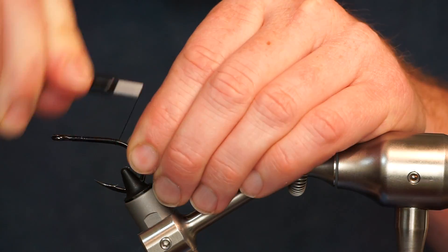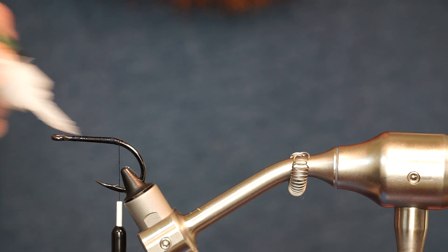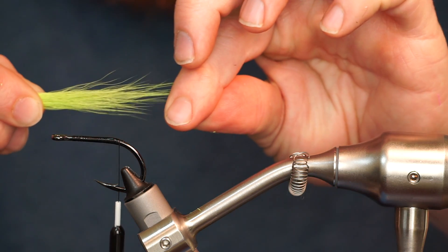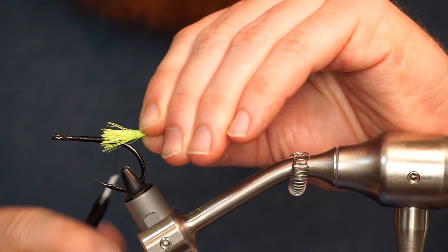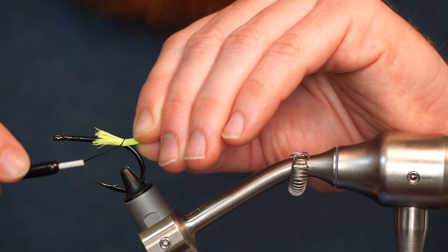Bring your thread back to the bend of the hook and add a bit of super glue. Now clip a clump of chartreuse bucktail and pull out all the underfur and longer hairs. Tie it in on the back of the fly, extending rearward about two hook shanks in length.